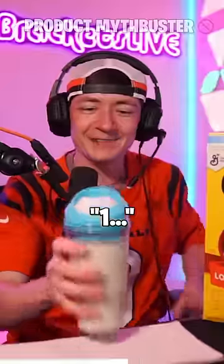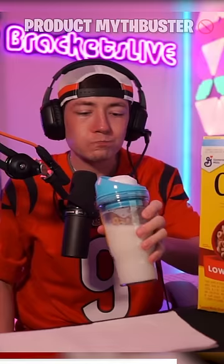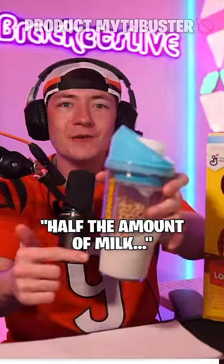Here we go, in three, two, one. Did I do it wrong? There we go — put in like half the amount of milk. 10 out of 10.